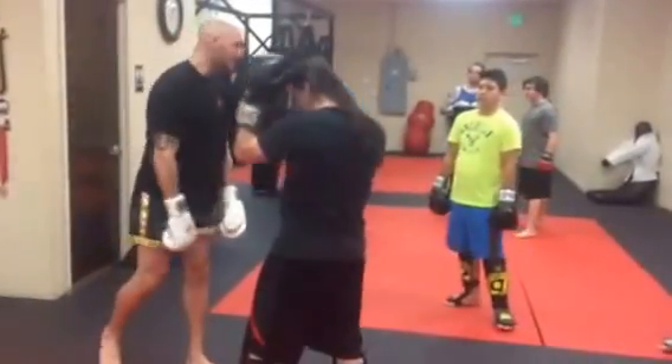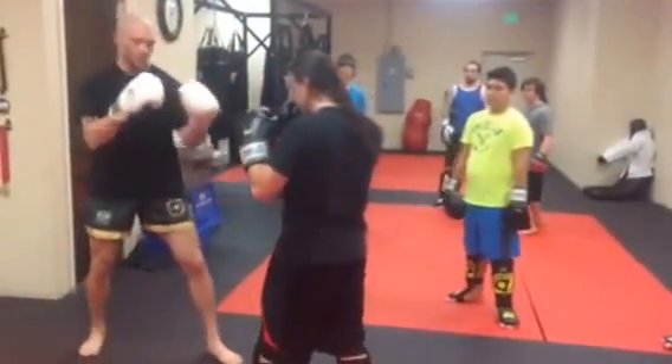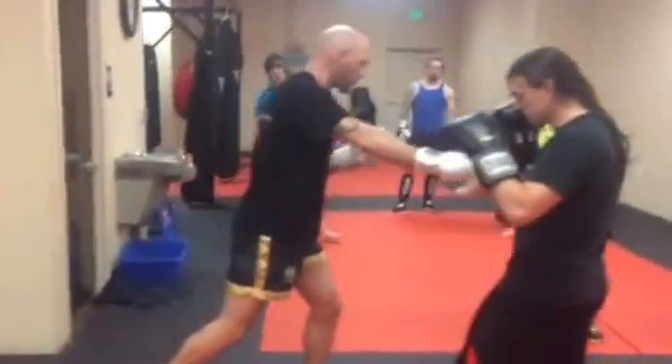It takes my punch — my arm, guys, doesn't take my punch, okay? Here, boom, and then we use this to drive across.